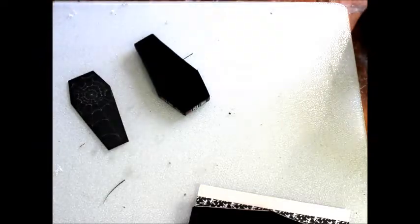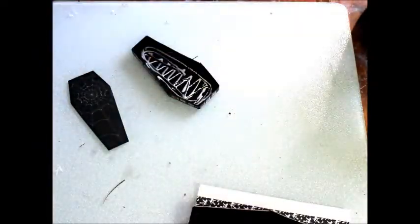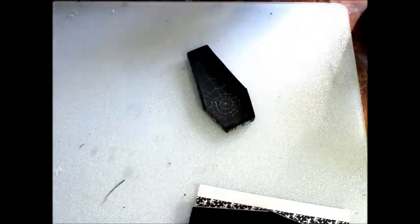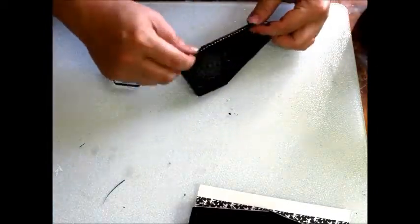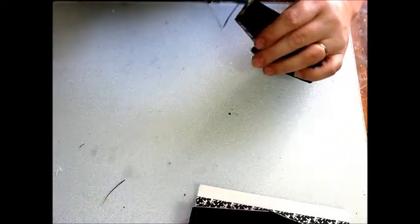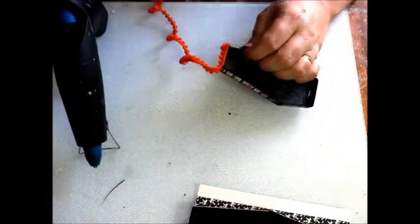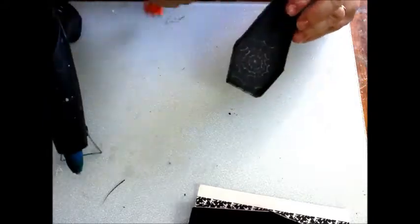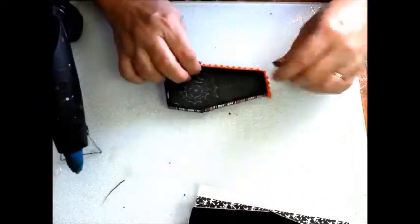For the tags, made from the lids, I've pre-cut some spooky paper to fit inside. Next, I glue some fun trim into place. This is a great way to use snips of ribbon, twine, and other small bits of decorative elements from your craft stash.